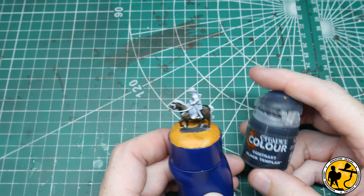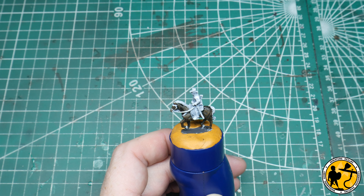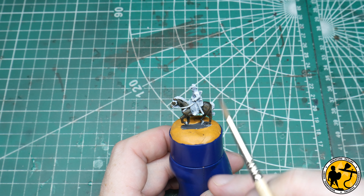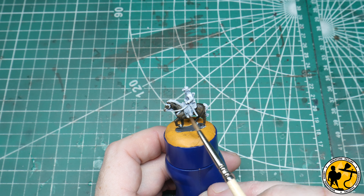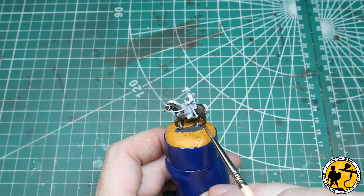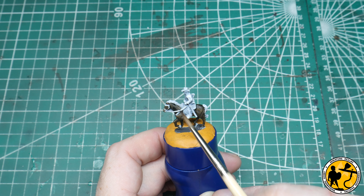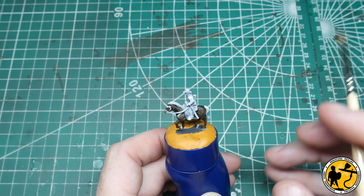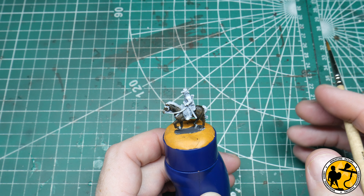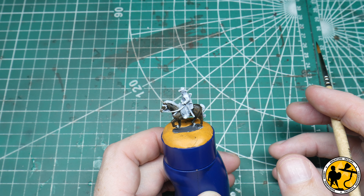The next stage will be Contrast Black Templar, and I'll use quite a lot of this. I'm going to do all the horse's kit — the straps, leather parts, the saddle, the boots of the rider, some of the bags, and including the mane, tail, and the horse's hooves. So it's quite a large stage here. I'll speed it up and cut to when it's finished before I speak to you again.